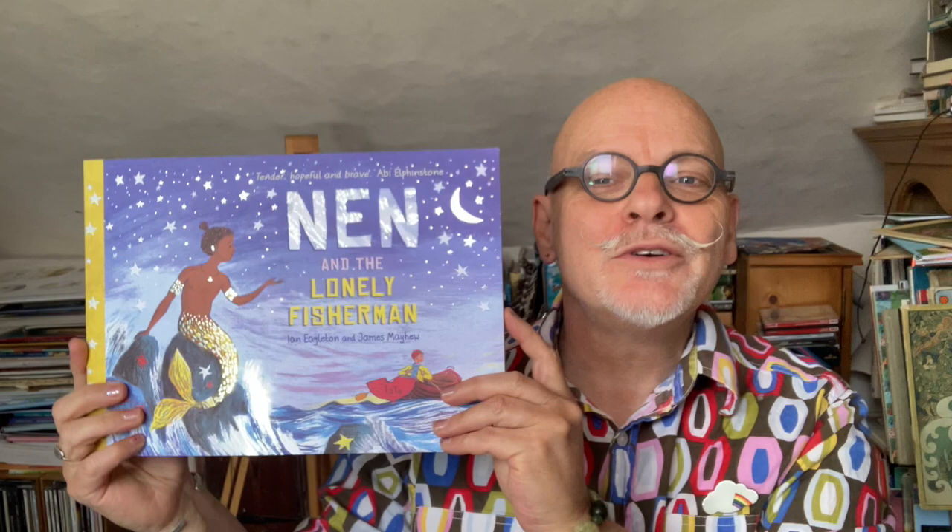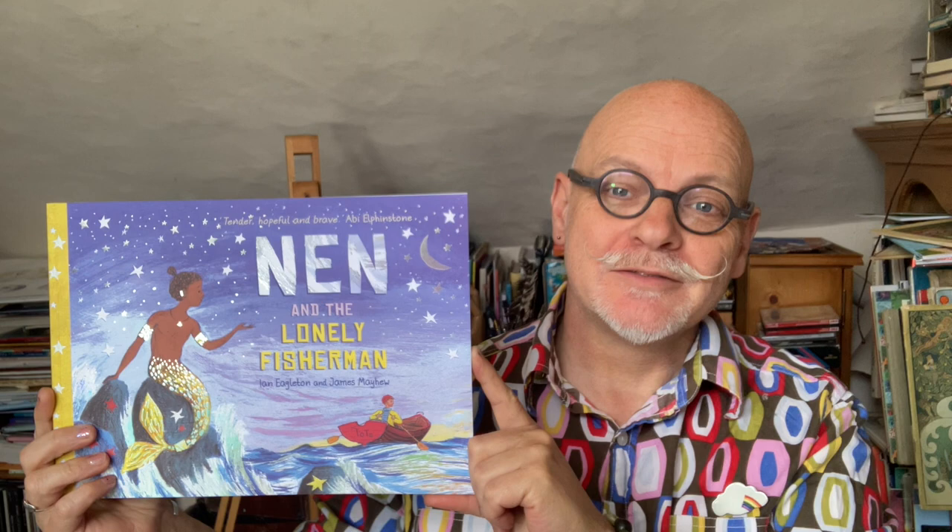Hi, I'm James Mayhew and I'm the illustrator of Nen and the Lonely Fisherman, and today I'm going to show you a really easy way of drawing a merman.